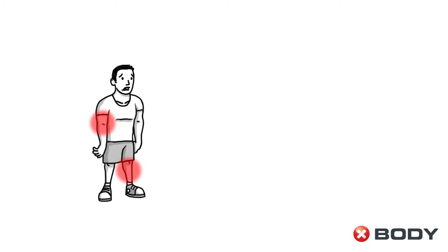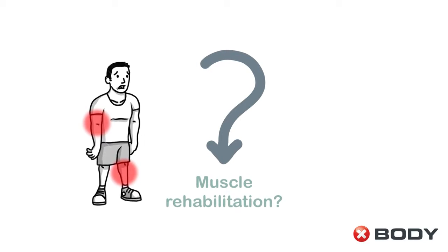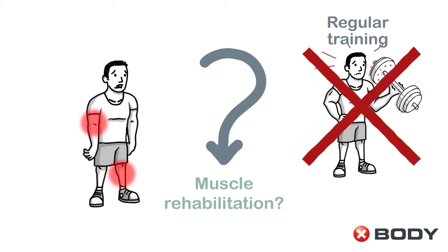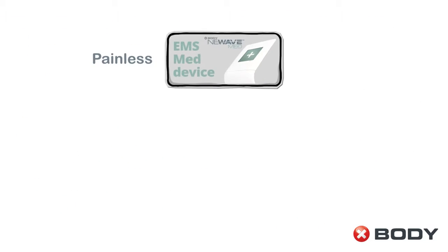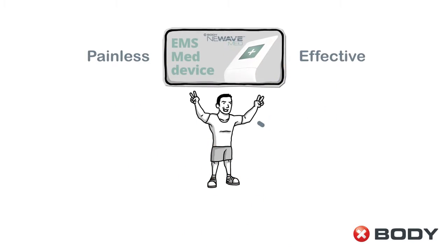Are you suffering from an injury and looking for a safe, proven way to muscle rehabilitation? Regular training methods are too painful? Try our X-Body EMS MET device for painless but effective deep muscle strengthening full body training.